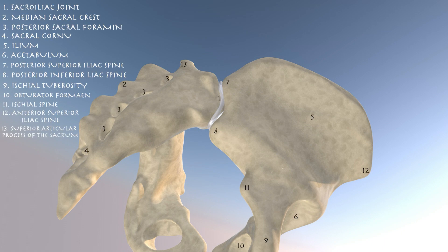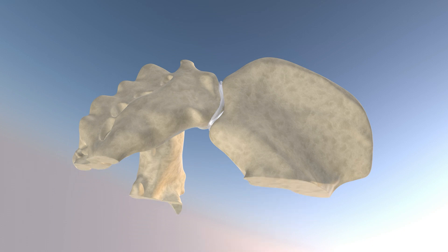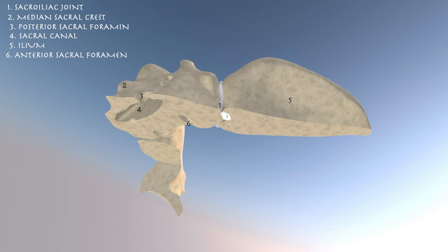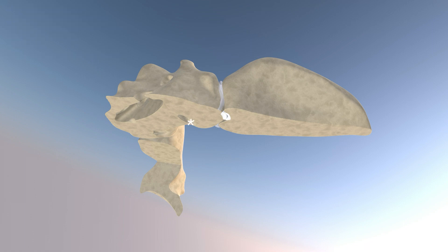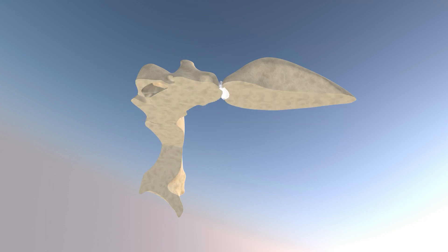Here we're going to go over some cross-sectional anatomy with a broader perspective of the sacrum and pelvis, focusing on the sacroiliac joint and some of the bony structures. Starting our cross-sections going through the obturator foramen and the hip joint, then moving proximally through the sacrum and the sacroiliac joint itself. You can appreciate the opening for the posterior sacral foramen, the sacral canal, and the anterior sacral foramen. The connection between the posterior and anterior sacral foramen is somewhat oblique, so it's hard to visualize in its entirety in one cut.